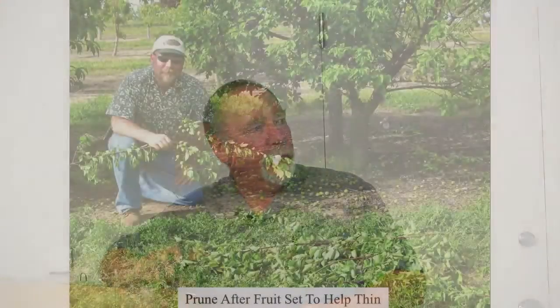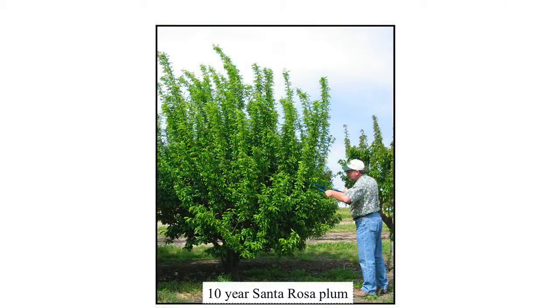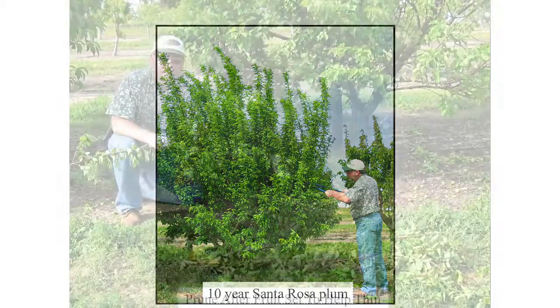You can see the nice multiple branching down at the base and a really nice well-formed canopy. All that long whippy growth on top doesn't matter because I'm never going to let that stay in fruit. So here it is mid to late summer — it's time to take it off.